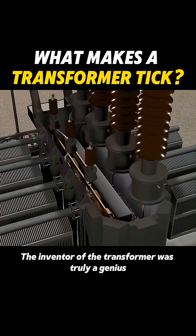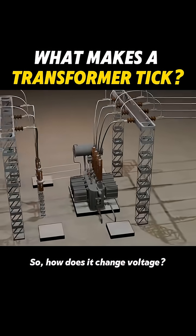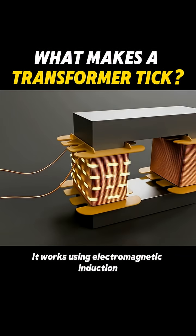The inventor of the transformer was truly a genius. So, how does it change voltage? It works using electromagnetic induction.